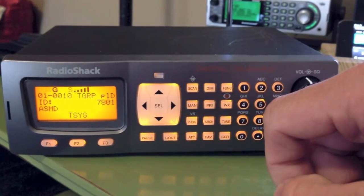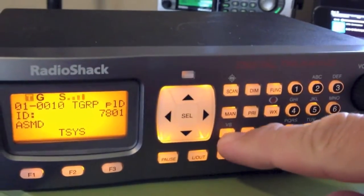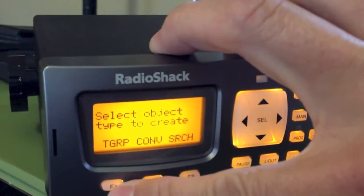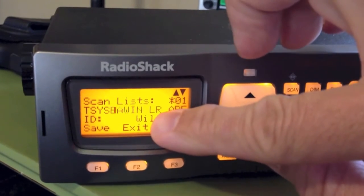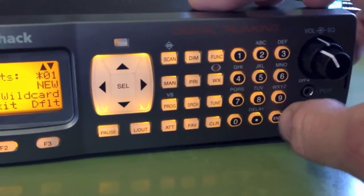If you're going to program a digital P25 system, what you do is push Program, New, then TGRP, which is the F1 button. Scroll down one — this is one I've already got programmed in there. Go ahead and push over until it says New, then press the E or ENT button to enter.